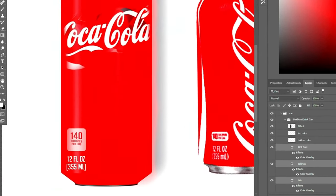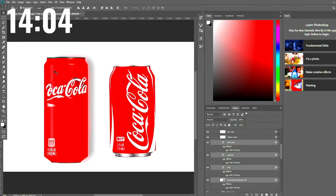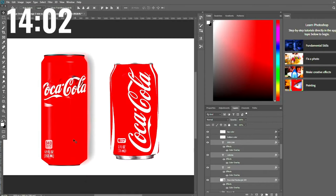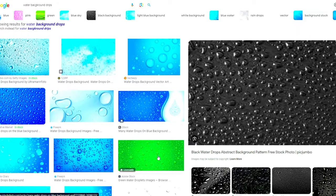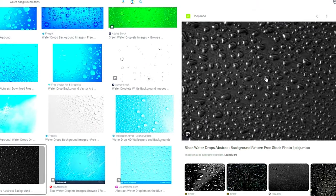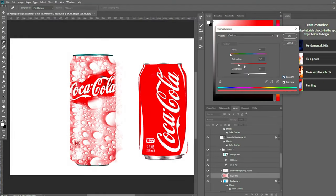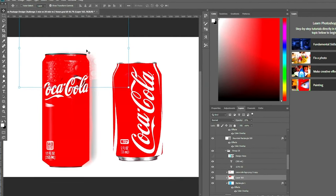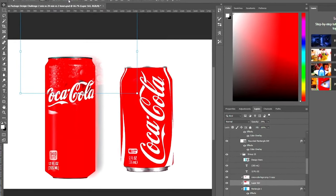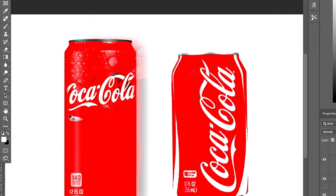I'll combine all that text and make it fit better. We still have 14 minutes left, so I'm going to try some different background designs since it still looks a little plain. Since it's a drink, I want to try this water design for the background and change the color to red, then turn up the saturation and bring the opacity way down to see how it looks. I don't really like how it looks across the whole can, so I think I'll just put it at the top and do something else for the bottom and middle.